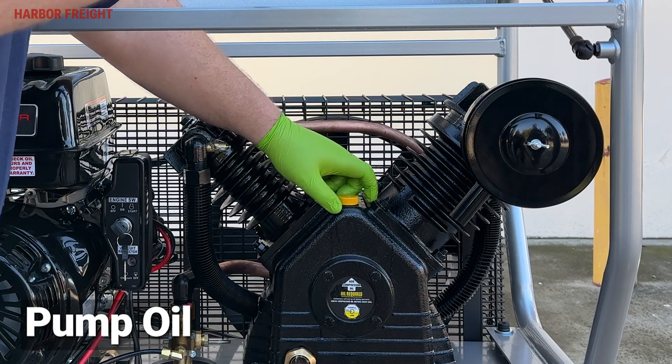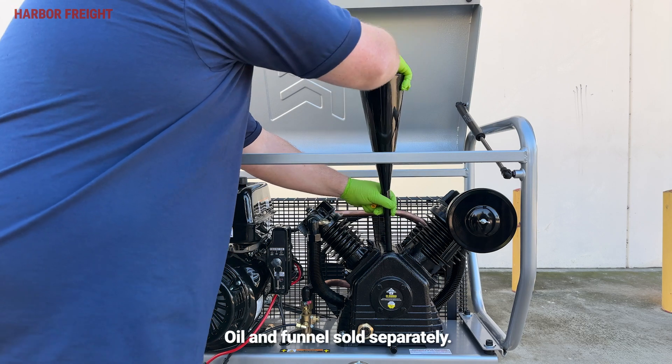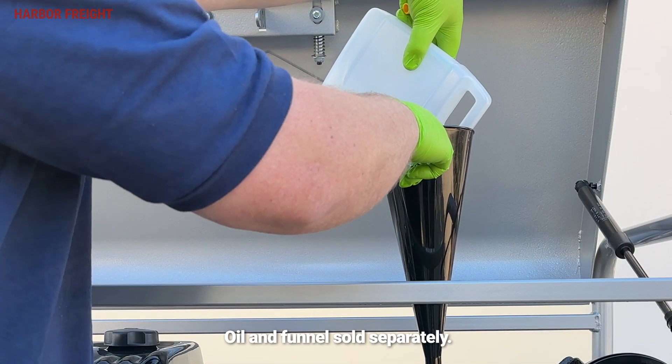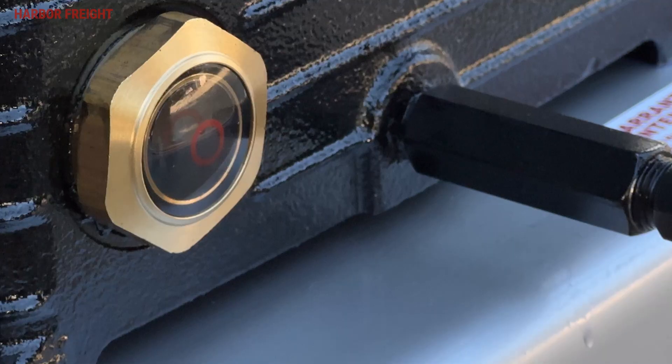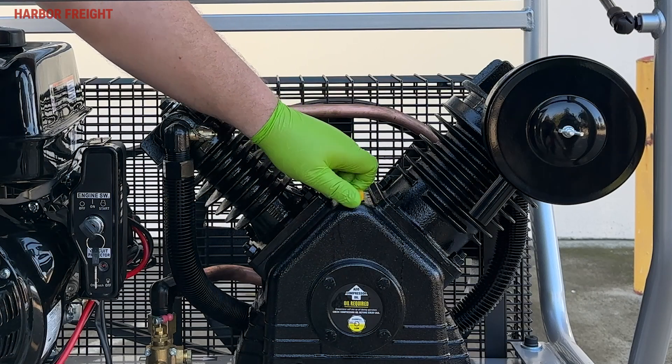Locate and remove the yellow oil fill cap located on top of the pump crankcase. Then, using a funnel, fill the pump crankcase with SAE 30 weight non-detergent air compressor oil. Continue adding oil until the level rises to the center of the fill marking on the side glass. Finally, reinstall the oil fill cap.